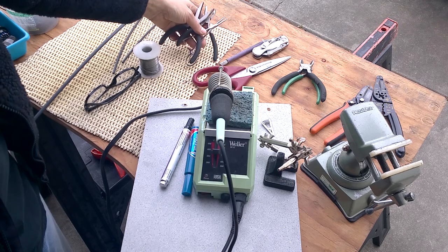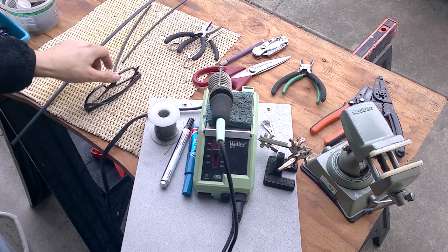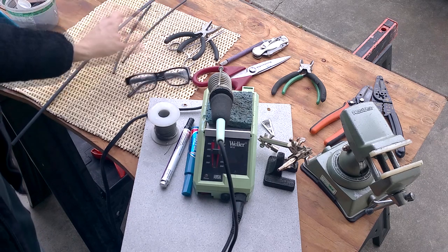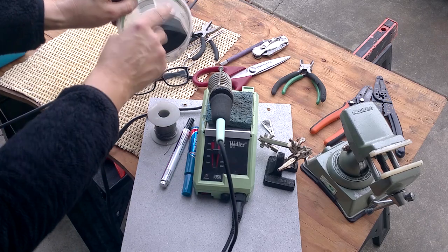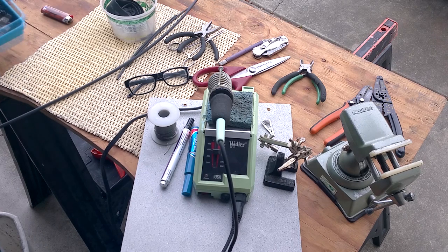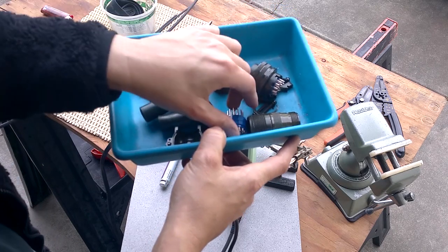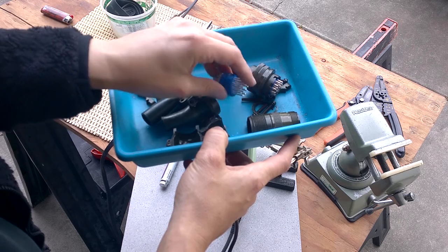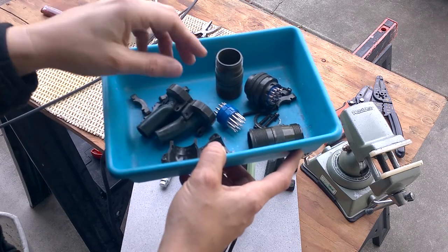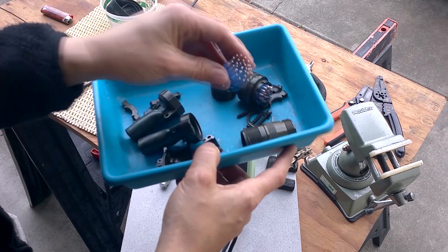Of course I have solder and glasses — just dime store readers — because I do a better job with them. I have heat-shrink tubing and I tend to cut it into little segments ahead of time. Since I'm outside without a heat gun, I'm using a propane torch. I'm also using these military connectors. Normally I wouldn't bother with something like this, but these contacts are rated at 14 amps. I would usually just use DB9 connectors since I need five wires for the motors, but DB9s only handle 2 amps each — which might be enough, but I like the idea of these.